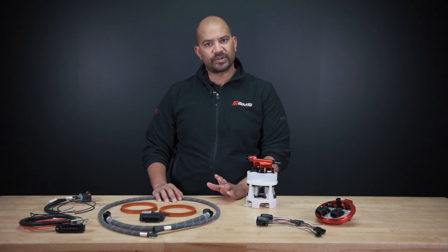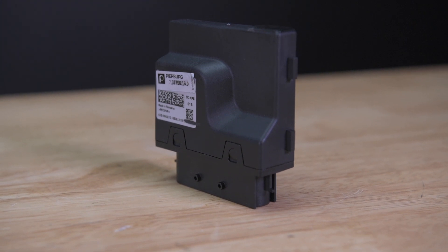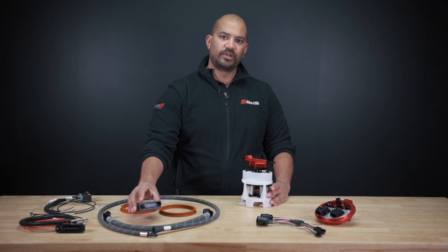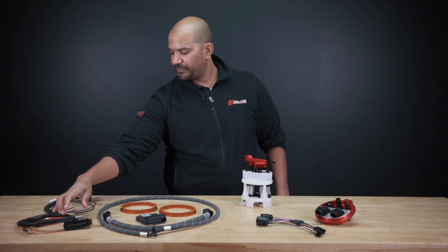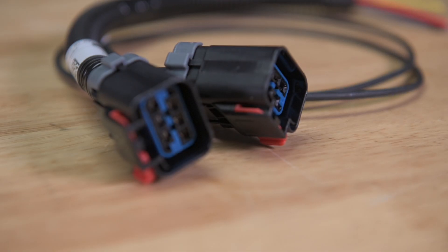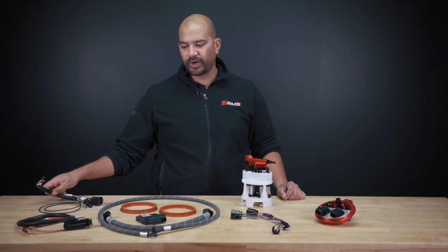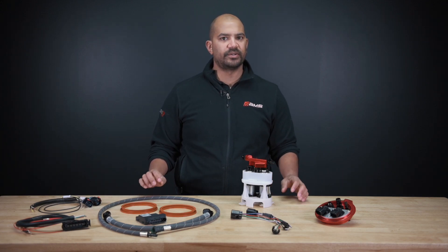If you do use that separate assembly, we have included a second factory pump controller. Both of these pumps run off the factory pump controller, so you need two. This comes with that, with a factory connector. All the harnesses are ready to go in. These are your in-tank harnesses — plug it in and play. Wire into your level sensors, wire into your car, press right here into the socket, and you're good to go.